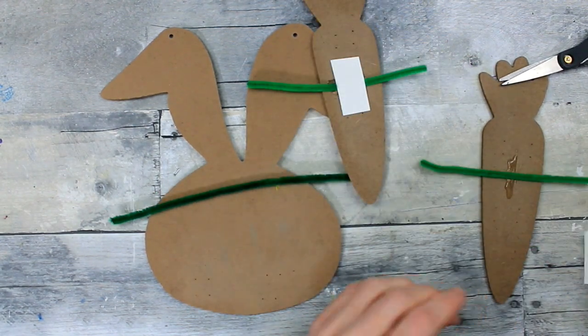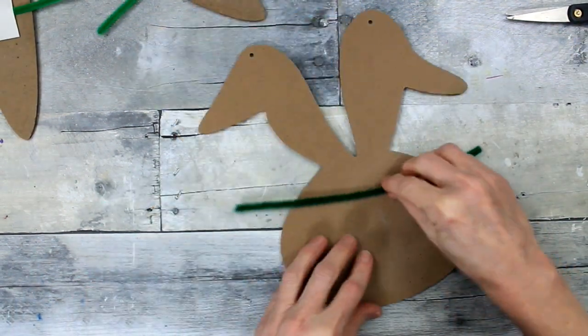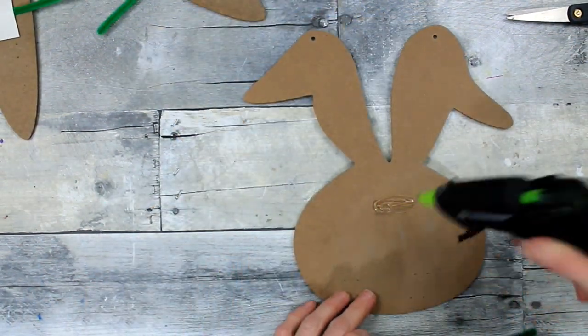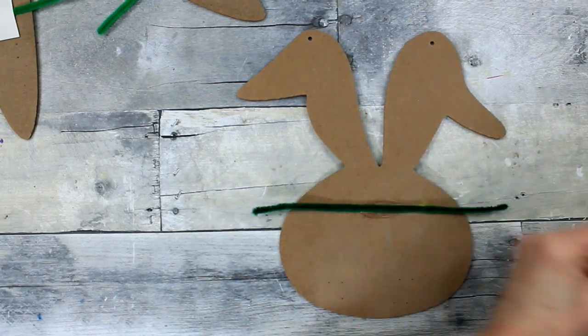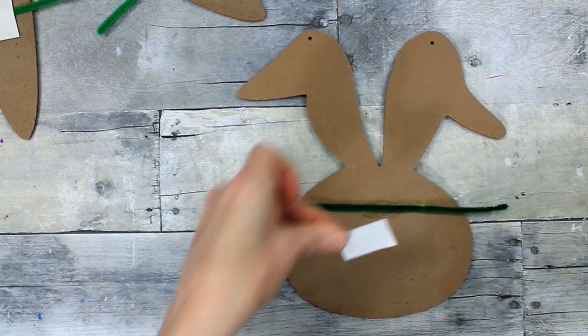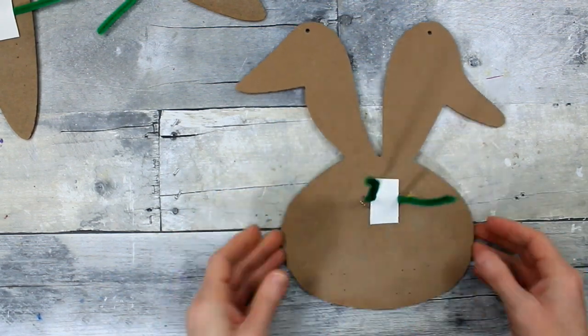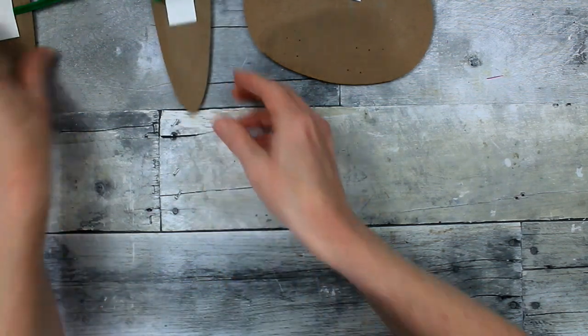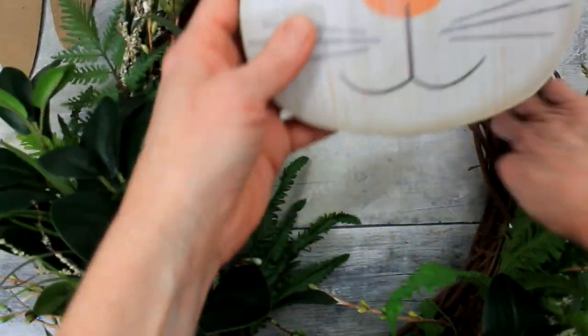We're going to put pipe cleaners, glue, and a little tab of paper just to secure these down on the back of these pieces of sign so that we can put them down safely and securely on that wreath without having to necessarily glue them. Then we can use these pieces again for another project, use the wreath again, and all of our greenery again — and you're saving a ton of money.